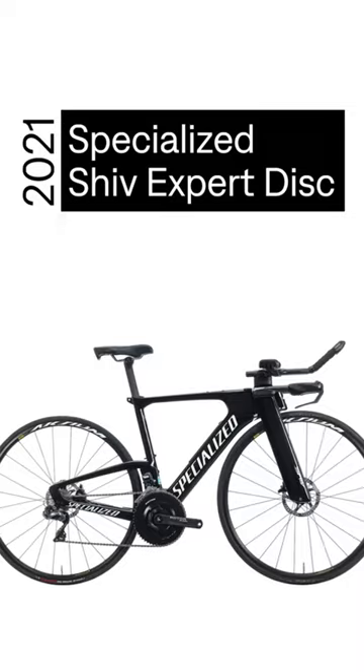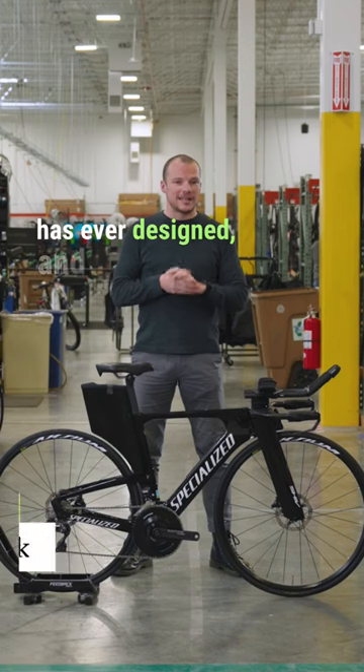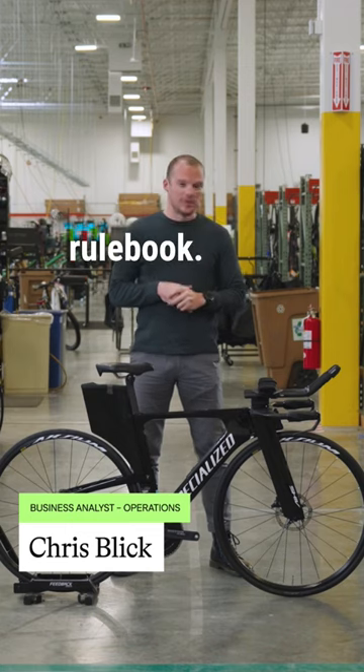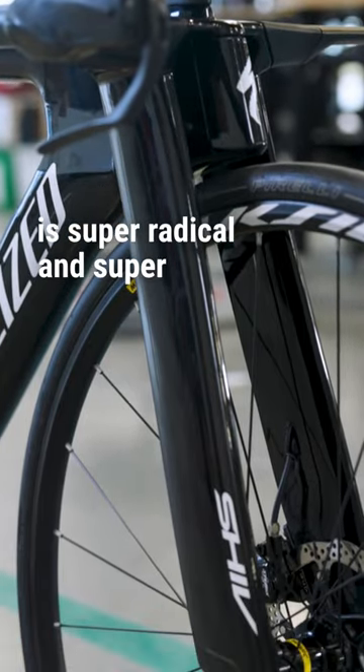Off the line today is the new Specialized Shiv Expert Disc. This bike is the craziest tri-bike that Specialized has ever designed, and it does not give a crap about the UCI rulebook. Case in point, this front fork is super radical and super fast.